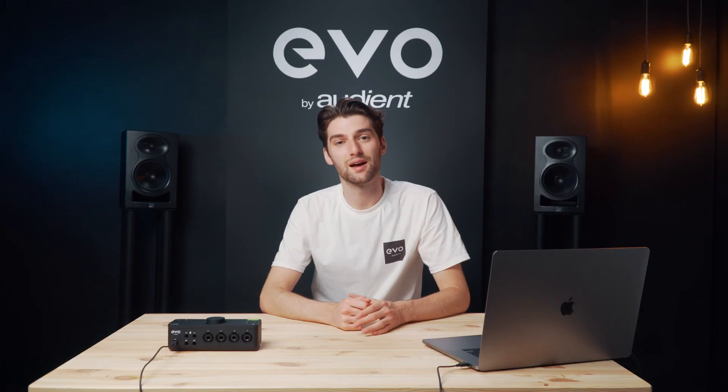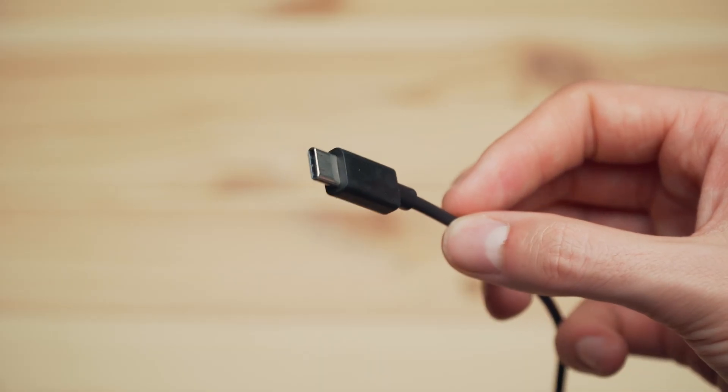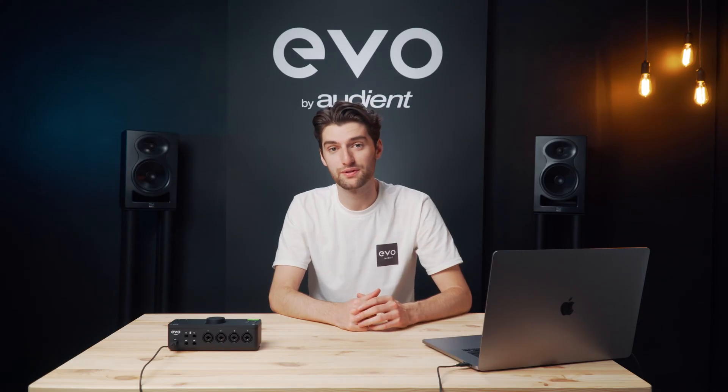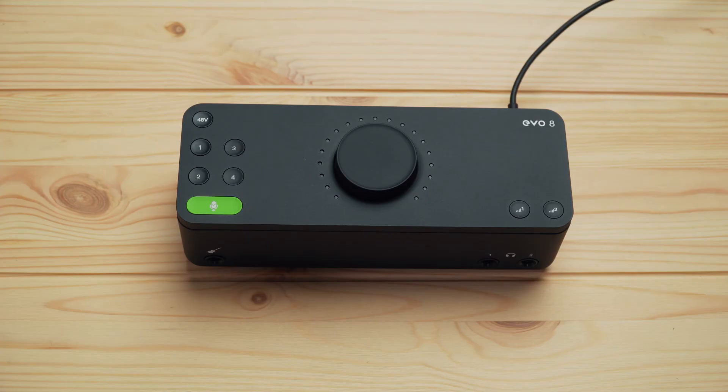Getting Evo 8 set up is really easy to do — simply connect it to your computer using the USB-C cable provided and then install the drivers found on our website for your Mac or Windows computer. It's actually powered by your computer, which gives you complete recording flexibility when you're on the move and away from a power source.